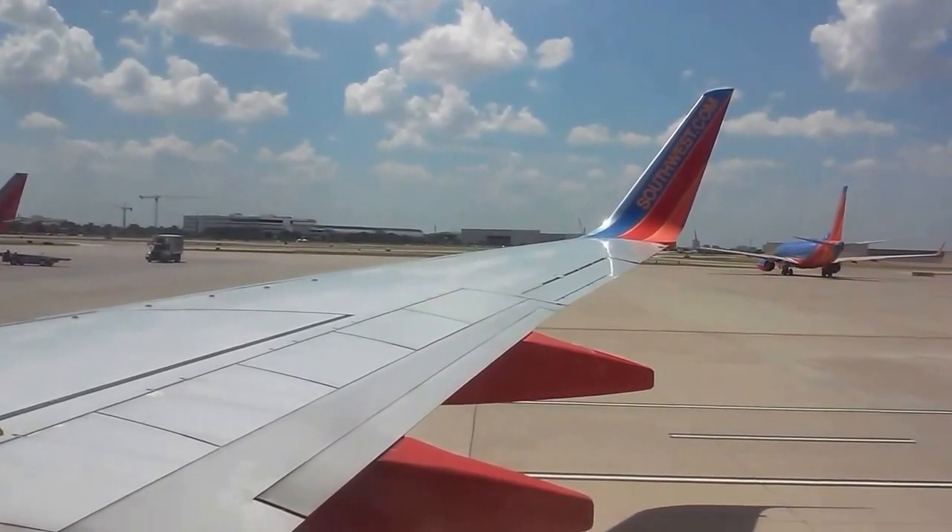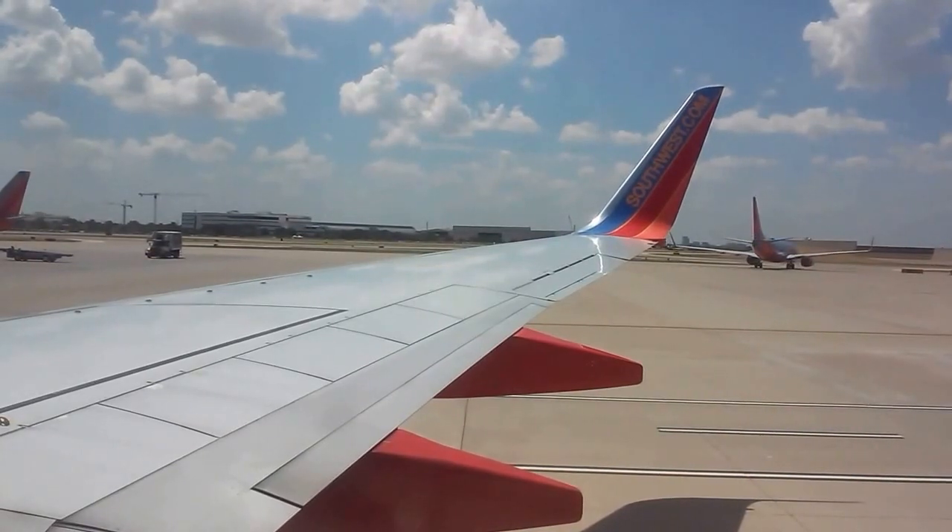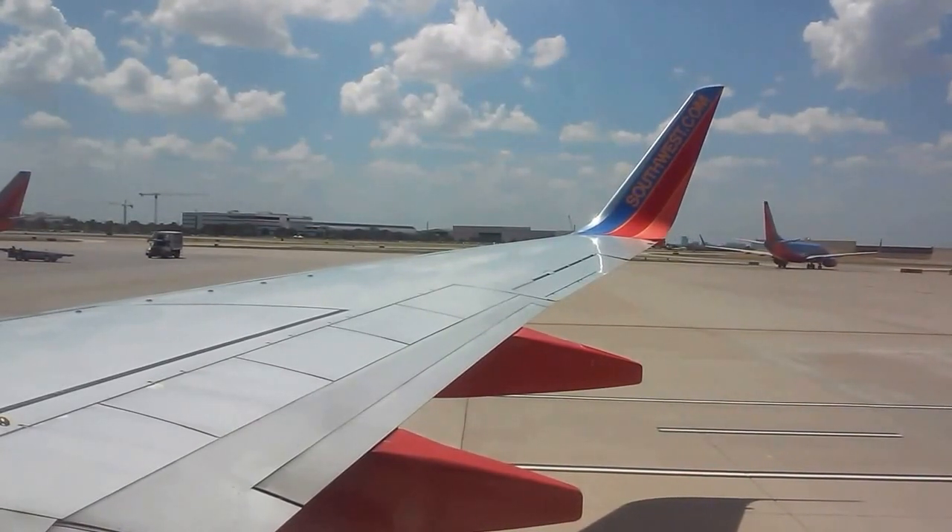Now sit back, relax, and enjoy our scheduled one-hour gate-to-gate flight into San Antonio. Thank you.